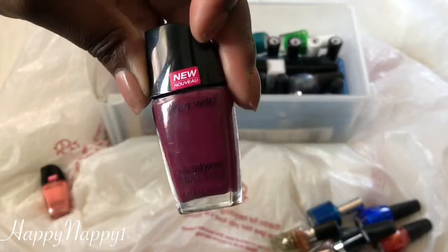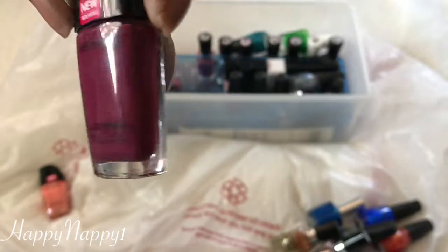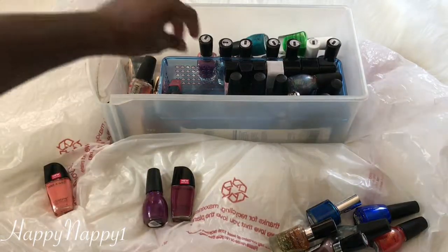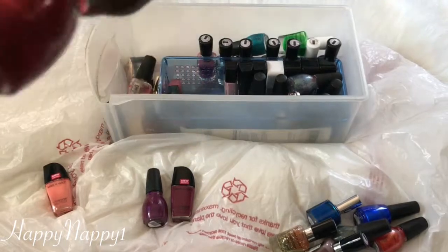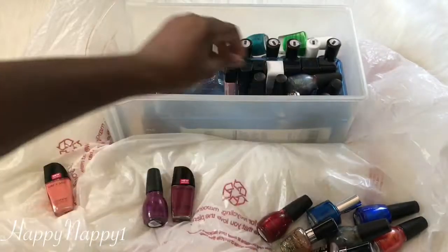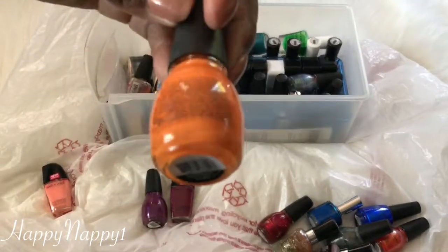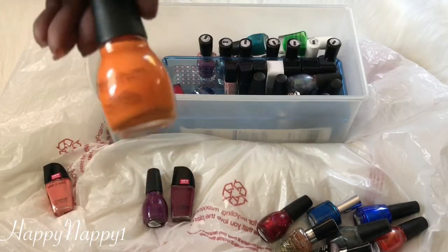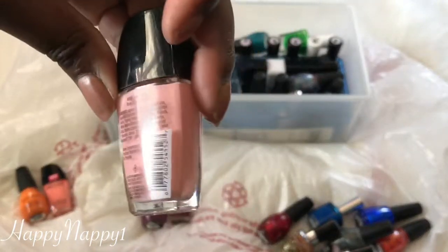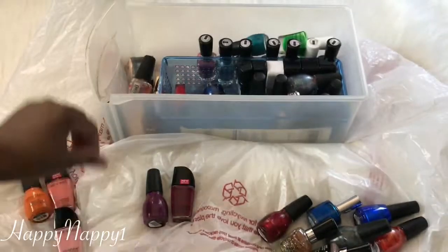Here's another Wet n Wild called Great Minds Think Alike. This one looks like one I already have, so I'm going to set them aside and compare. This one is Sugar Sugar — very pretty. I think I'm going to keep this one as well. I don't do a lot of reds, but that one is cute. Here's another Sinful Colors in the color Clementine — I'm on the fence, so I'll put this in a Maybe pile. And here we have a nice baby pink color called Tickled Pink — I like this. Let me put this in the Maybe pile for now.